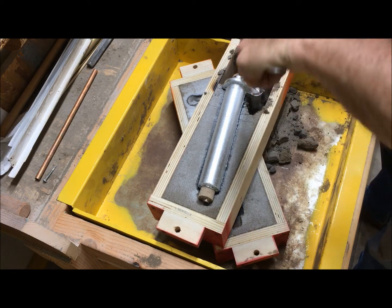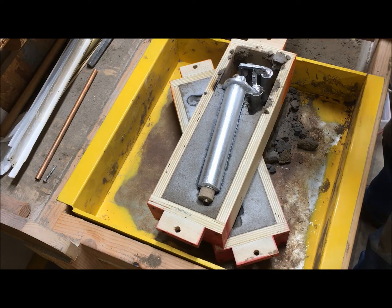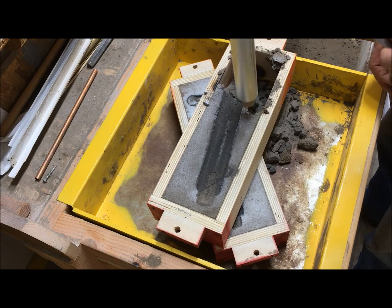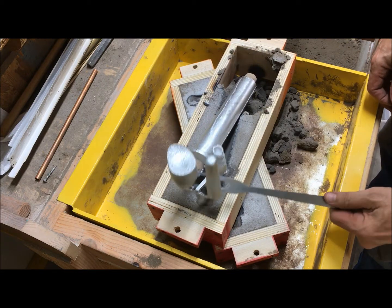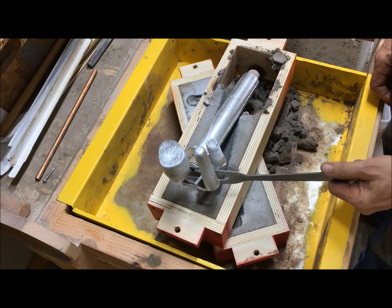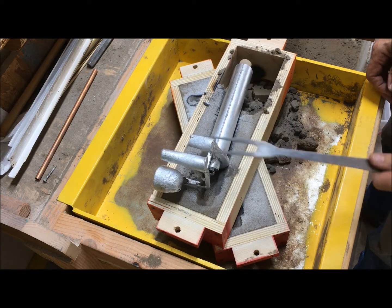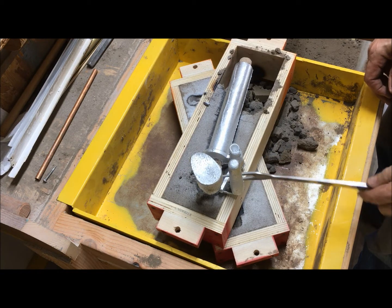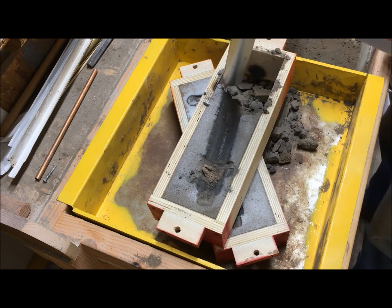I had a dickens of a time making a 10-inch long, 1-inch diameter core. That looks good. Now the core didn't float. I did vent it and I got plenty of shrinkage. So we'll set that aside.